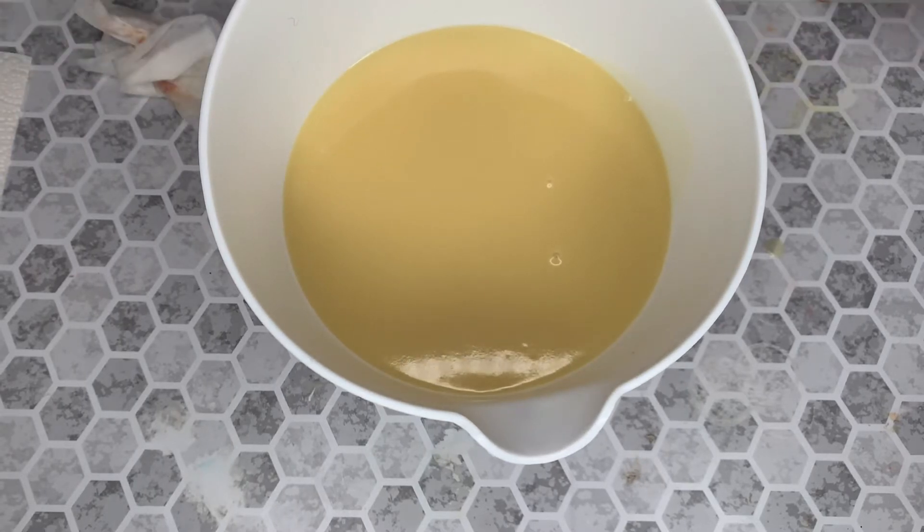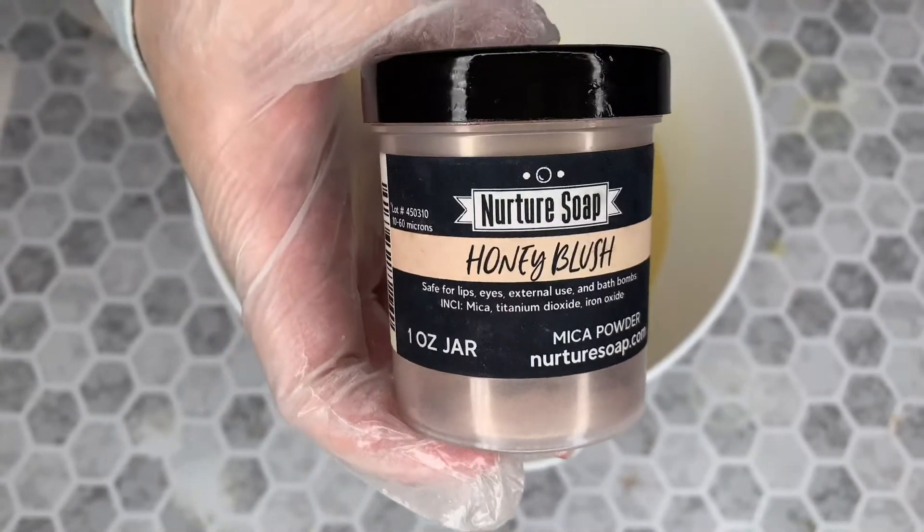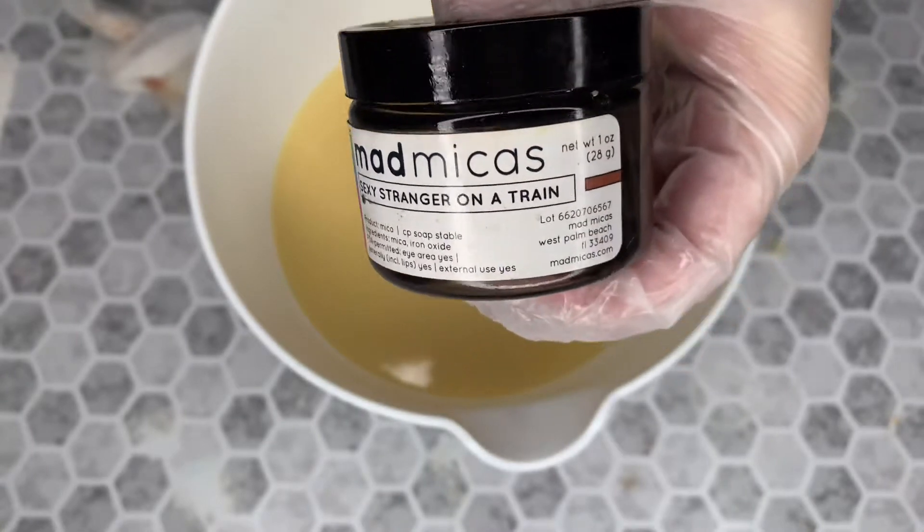And I will make the crust. Today we will be using only two colors. It will be Honey Blush from Nurture Soap, and Madden Micah's Sexy Stranger on a Train.